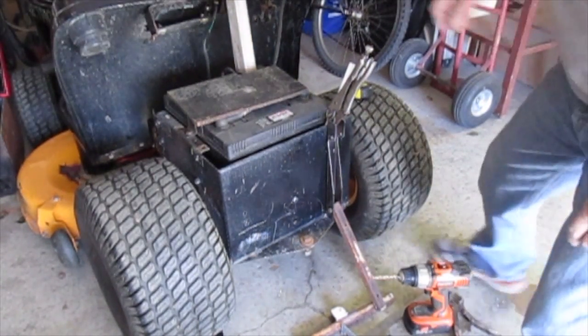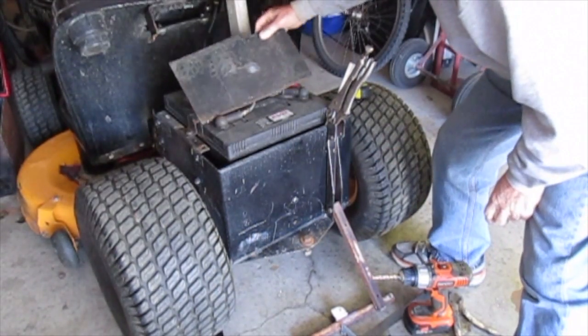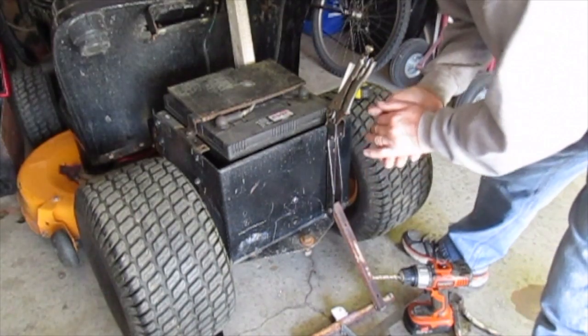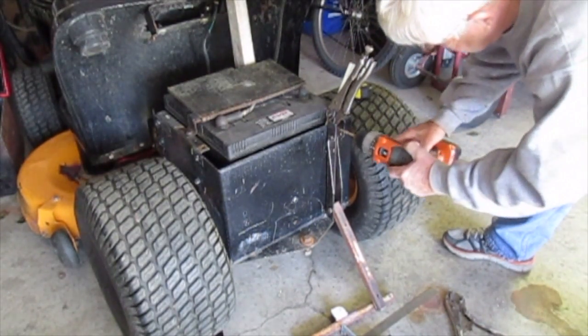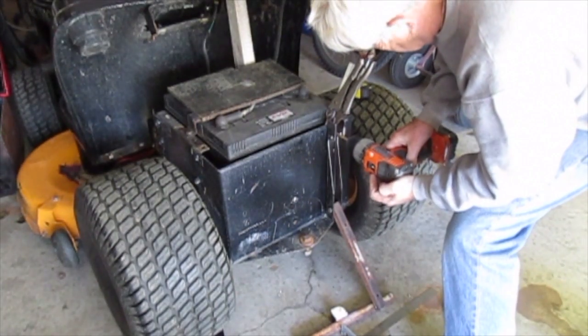This is the back of the tractor. There's the two rear batteries under the seat - they give the weight for the traction. I've mounted this on here. I've drilled two holes there and I'm just going to drill the feather hole. I put a piece of metal at the back so I don't drill through into the battery.